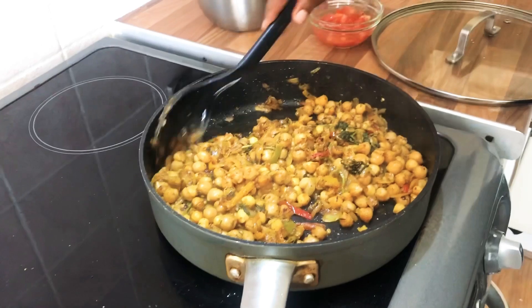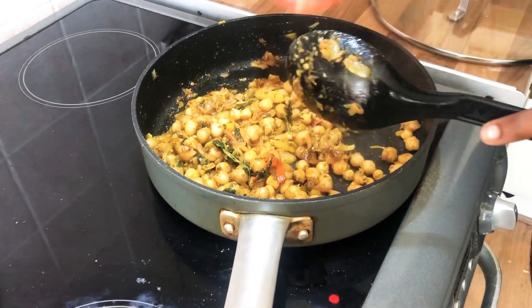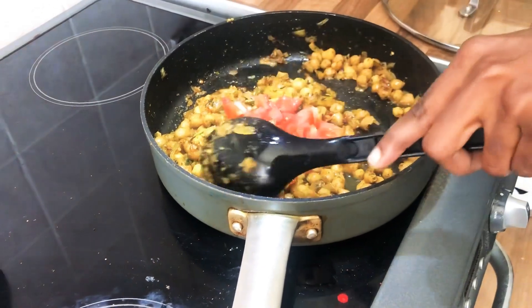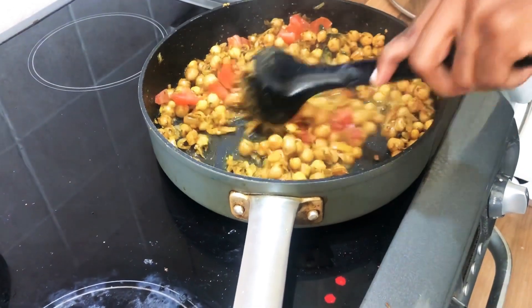I'm just mixing it — I let it steam down a little bit so everything can combine. I've added in the tomatoes and about one-fourth cup of water with that.